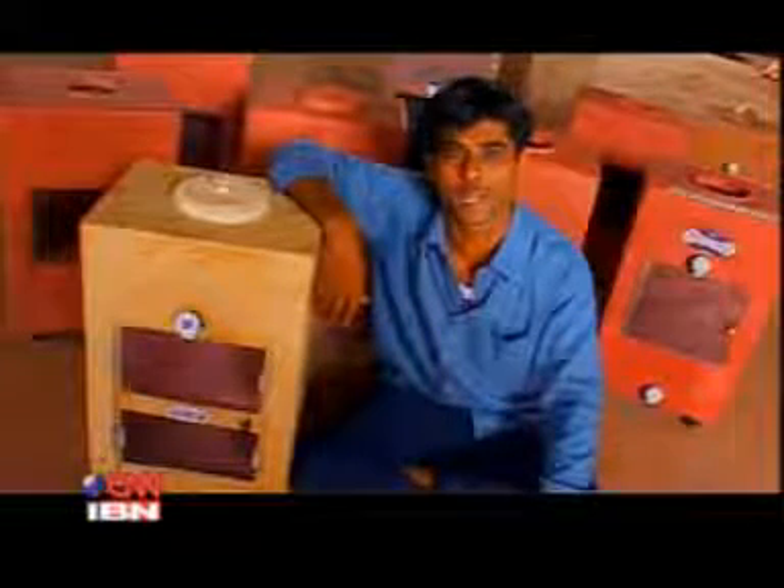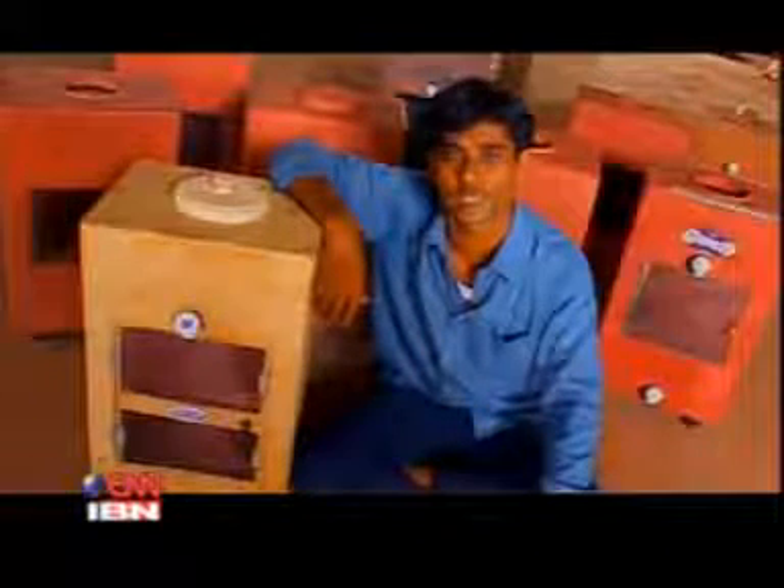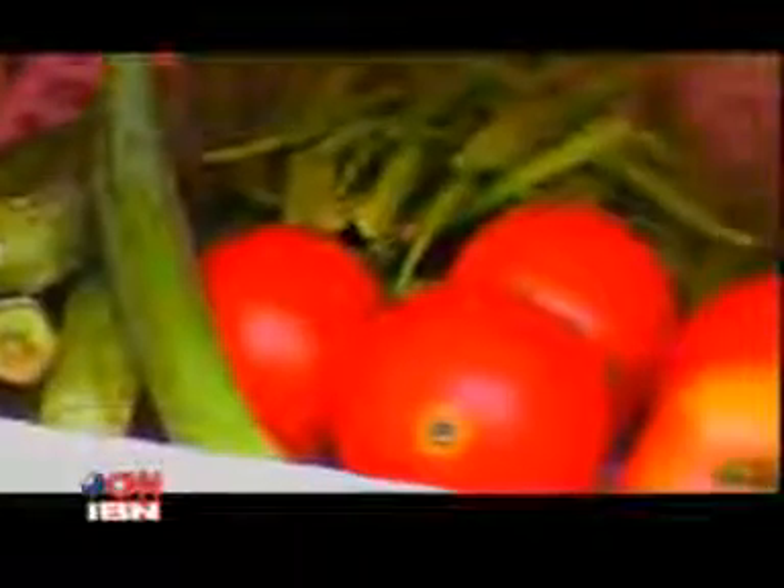Mitti Kool holds 18 liters of water on the top. It claims to keep water, fruits, vegetables, and milk fresh and cold for days — just like your average refrigerator.